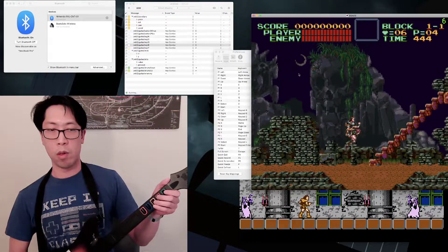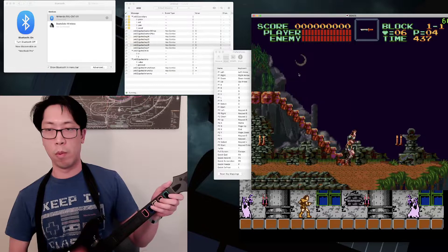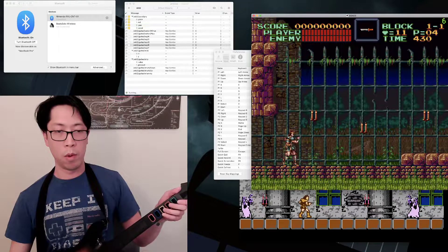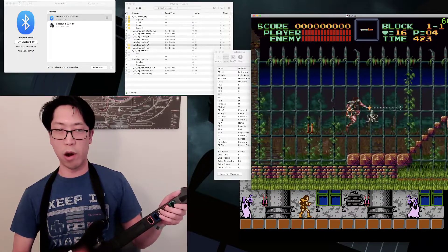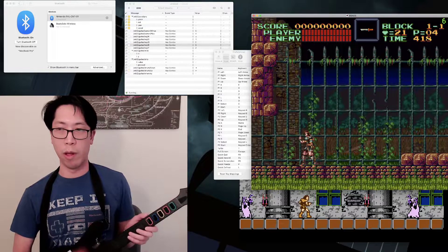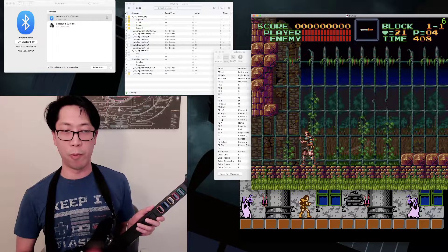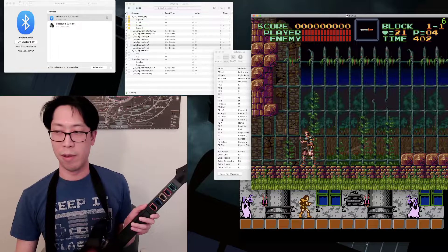So that's it — now if you open any game you want, you can control it using the Wii Guitar, the program Oscillator, and the emulators BSNES and Nestopia. Thanks for watching! If you liked this video and want to see me beat NES or SNES games using the Guitar Hero controller, you can like or subscribe. You can also watch me play live using the guitar on my Twitch, which is linked in the description. Thanks everybody, hope you enjoyed, bye!